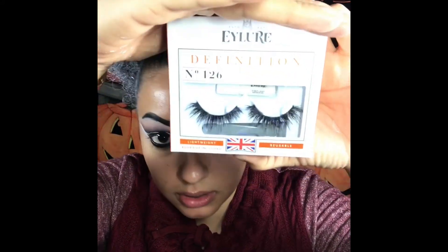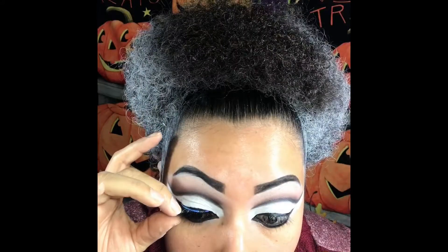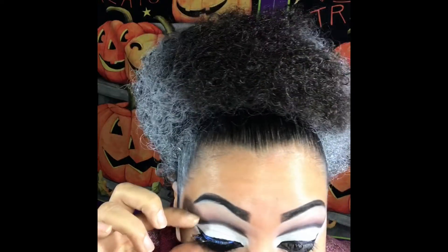And then for lashes, we're gonna go for this one — the definition lash. Then we're just gonna put on this one; I got more from Spirit Halloween. I'm gonna skip the process of doing the makeup because it's just the same routine for my foundation and all that, and I'm just gonna speed up the process and then I'll be back for the Frankenstein line.